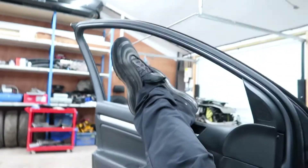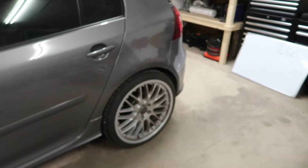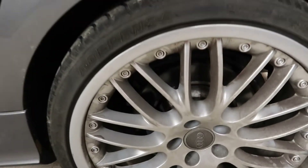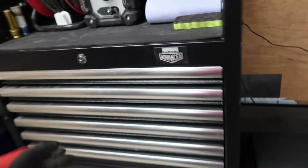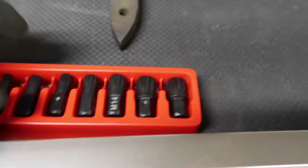Welcome back to the cheap R32 restoration project, episode number three. In the last episode we removed some brakes and split the front calipers. What we didn't do was remove the rear carriers because I didn't have an M14 triple square or spline drive bit.